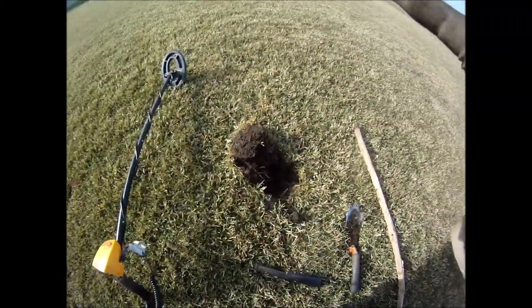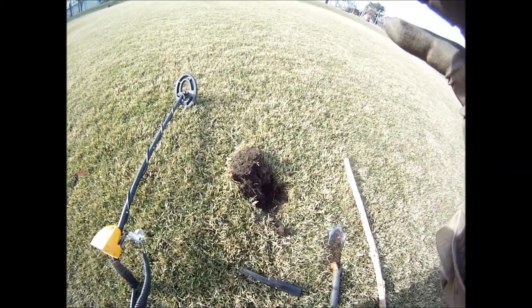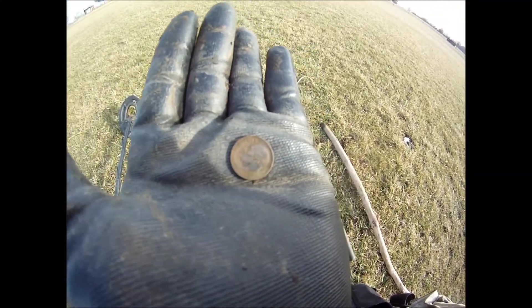Garrett Ace 250 — finds the power, the power of the two. Second dime for the day. Two dimes!